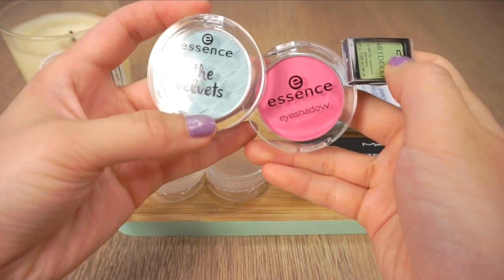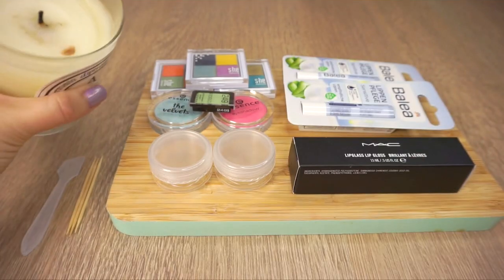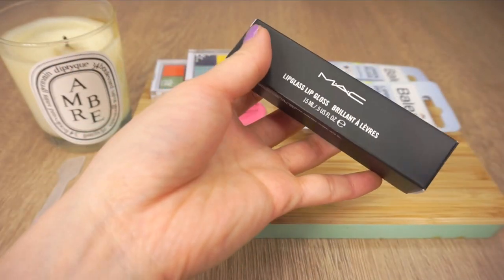To get started you'll need some colorful eyeshadow, some empty makeup pots and mixing tools, a candle, some plain white lip balm, and as an optional extra, clear lip gloss and edible glitter.